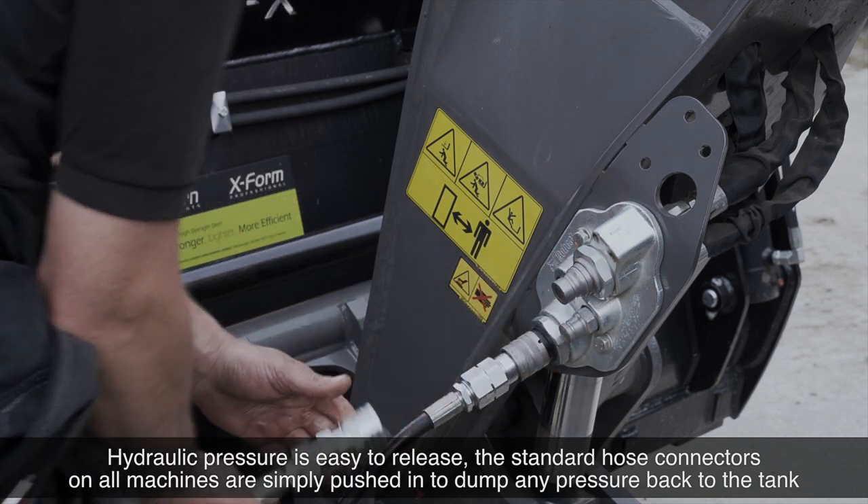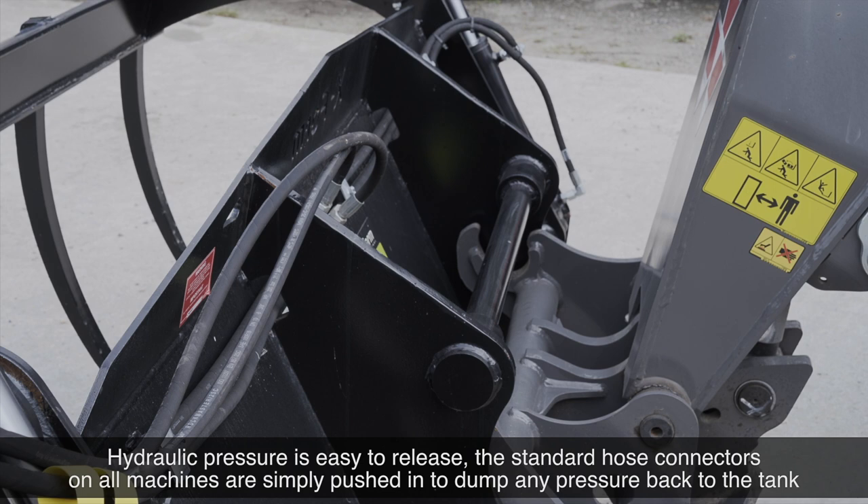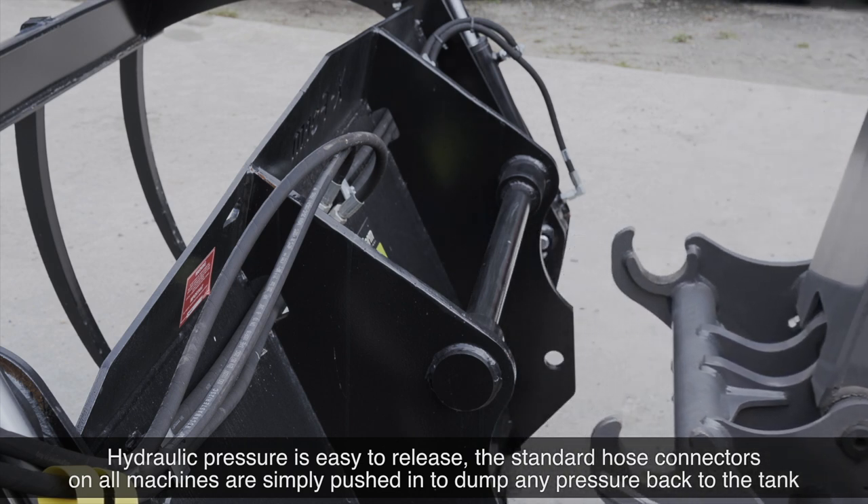Hydraulic pressure is easy to release. The standard hose connectors on all machines are simply pushed in to dump any pressure back to the tank.